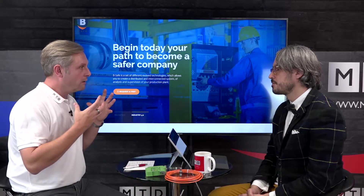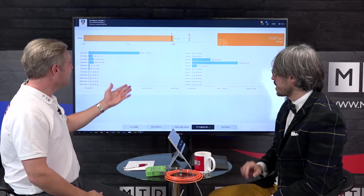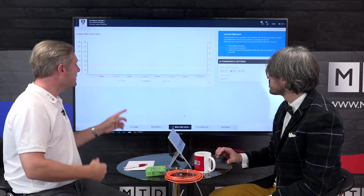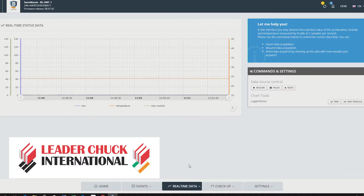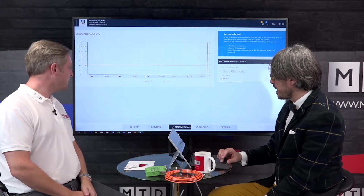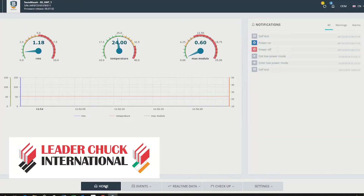All this data is fantastic — you can provide continuous monitoring. I want to see on the screen machines being monitored as we speak. If we go to real-time data, this is your machine shop in Italy running right now. Through the internet, we are connected to the sensor on one of our machines. The homepage is the overall dashboard where we can see real-time values of temperature, direction, and vibration — the RMS and the max module, which is the vectorial sum of the three-axial readings. All in the green means working smoothly; yellow is a bit of an issue; and red means there is clearly a problem.